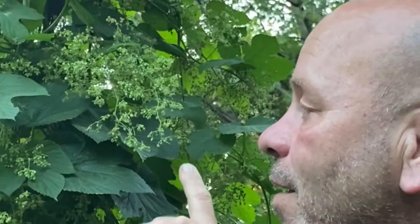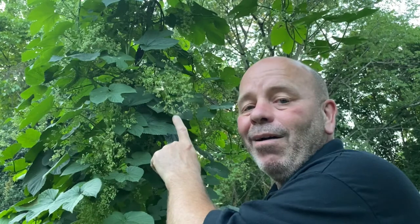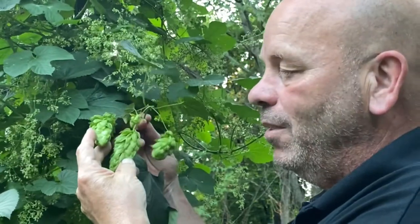My buddy came over to my hops yard and was amazed, pointing out what he thought were tiny little hops cones starting to grow on my plant. But folks, that's actually a male hops flower — these are female hops cones. Today's tip number 24, Max Raphael here from Hops World: male hops versus female hops. Let's do it.